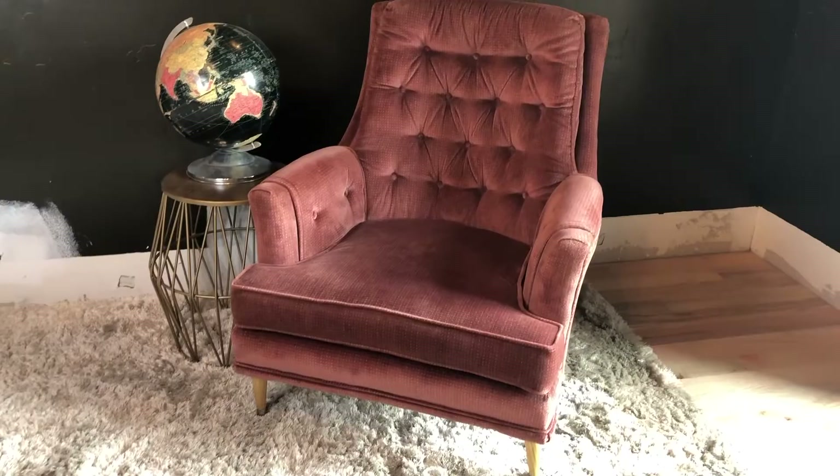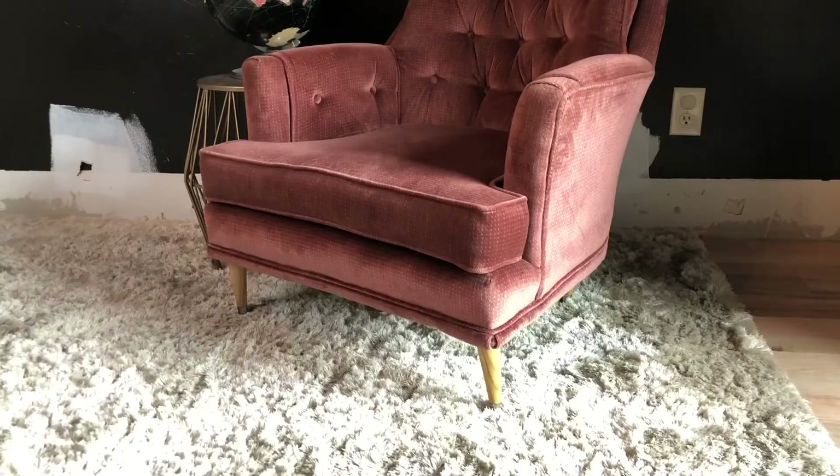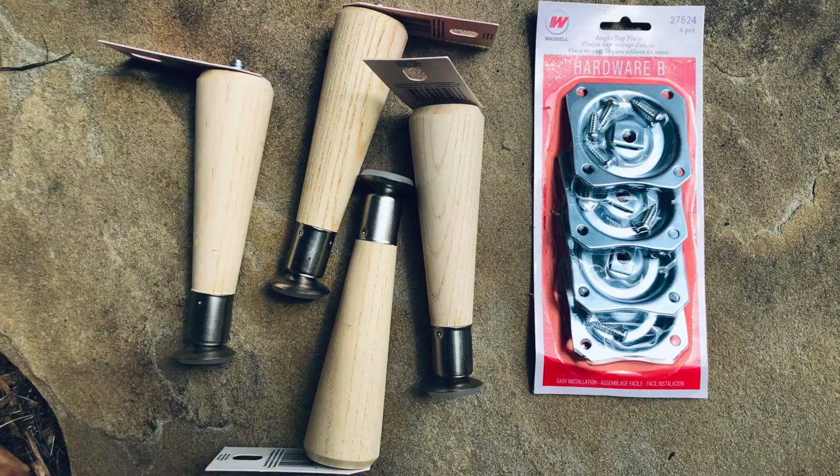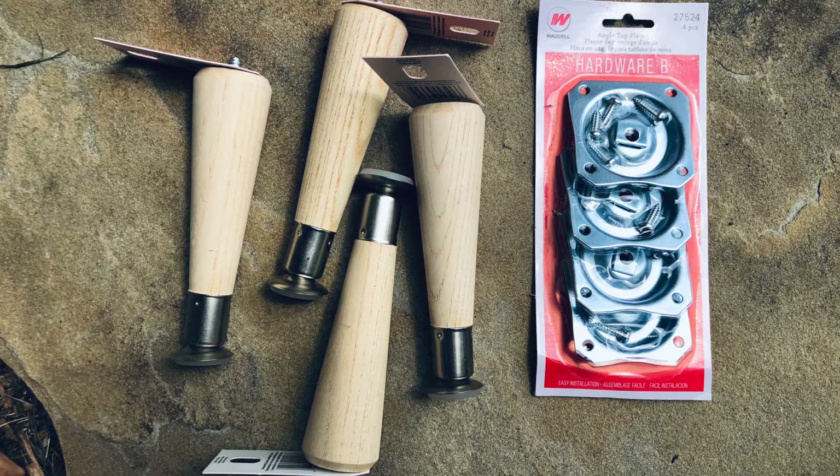The little mid-century modern legs I got were a cute solution, though it's a little more expensive to do it that way since you have to buy legs. It'll likely be less expensive to order them on Amazon or online, but I sourced mine locally at Home Depot. You also have to get the metal connectors that the legs attach to. I got the angled ones — it's a little tricky with angled connectors. You can get either straight or angled connectors; if you get the angled ones, make sure you math it out so that they're angling outward when fully attached.